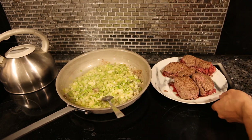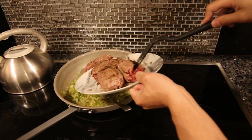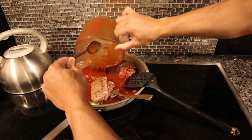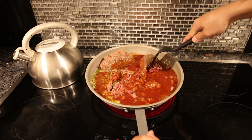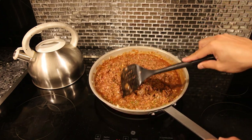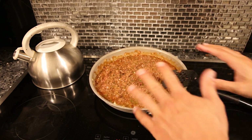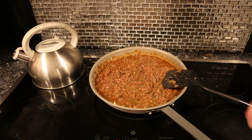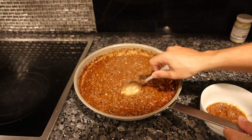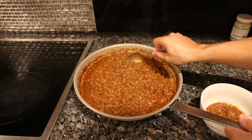This is where everything comes together — we put the beef back in the pan and pour in the sloppy joe sauce, then break up all the beef and mix everything together. As you can see there's still a lot of pink; the beef is mostly raw throughout, so we're going to let this simmer for 15 to 20 minutes. We let it go for about 20 minutes, took it off the heat, and it looks perfect.